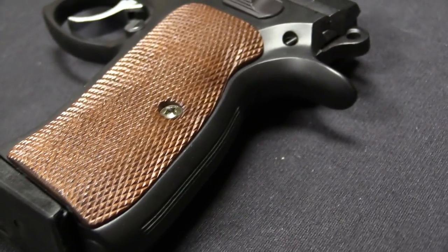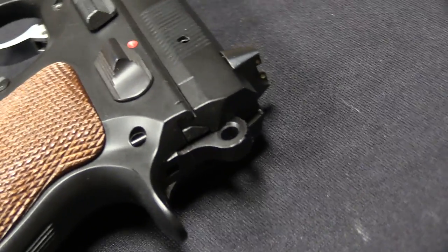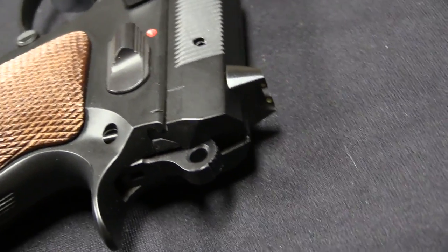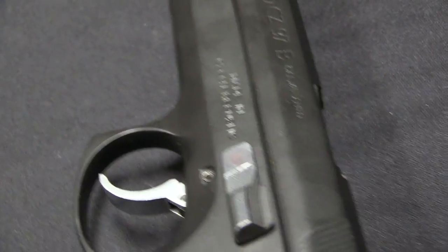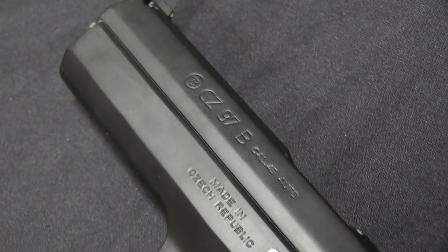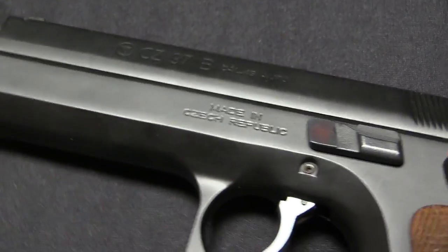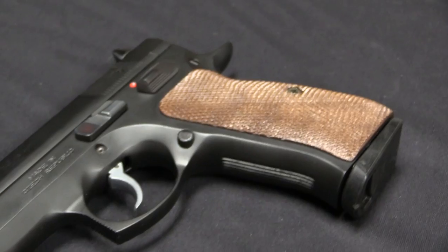Here in the US, CZ is just another one of those sort of mid-range foreign gun companies to a lot of people, and they don't have the cache of some of the American brands. Well, on the opposite side of the ocean, CZ is one of the primary and premier handgun manufacturers out there, and CZ pistols are major staples of the competitive shooting world worldwide.